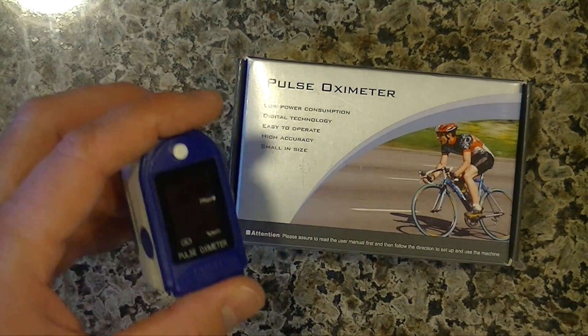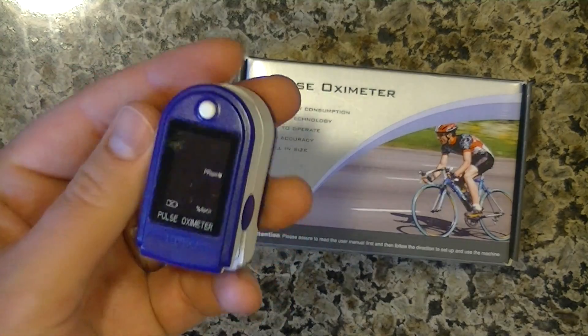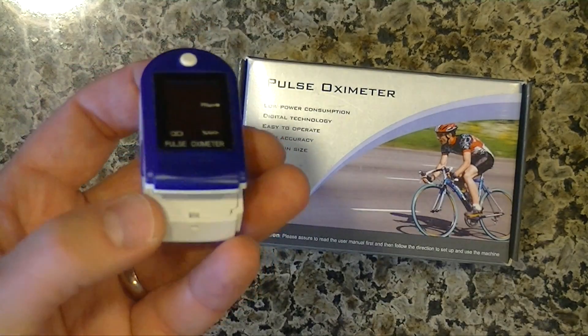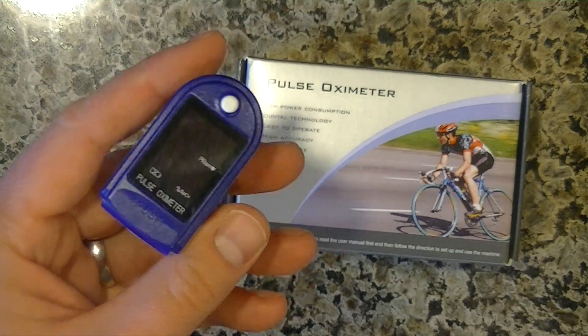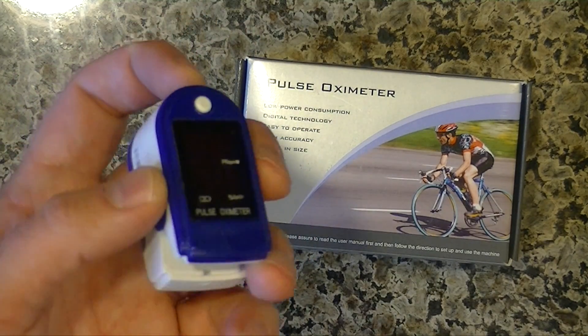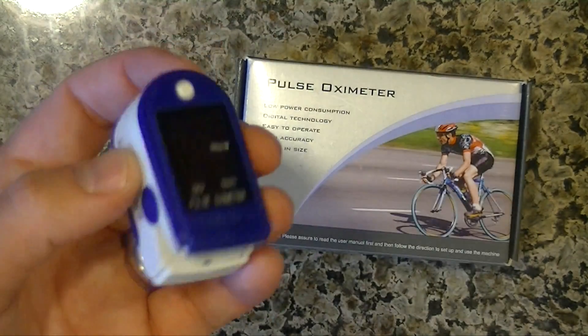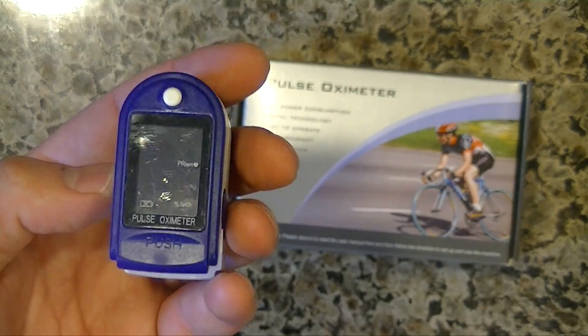I recently went to the doctor for just a checkup and they tested my blood oxygen. I happened to test mine the exact same day, and when I came home I tested it again, and it is very accurate — this device here compared to theirs.